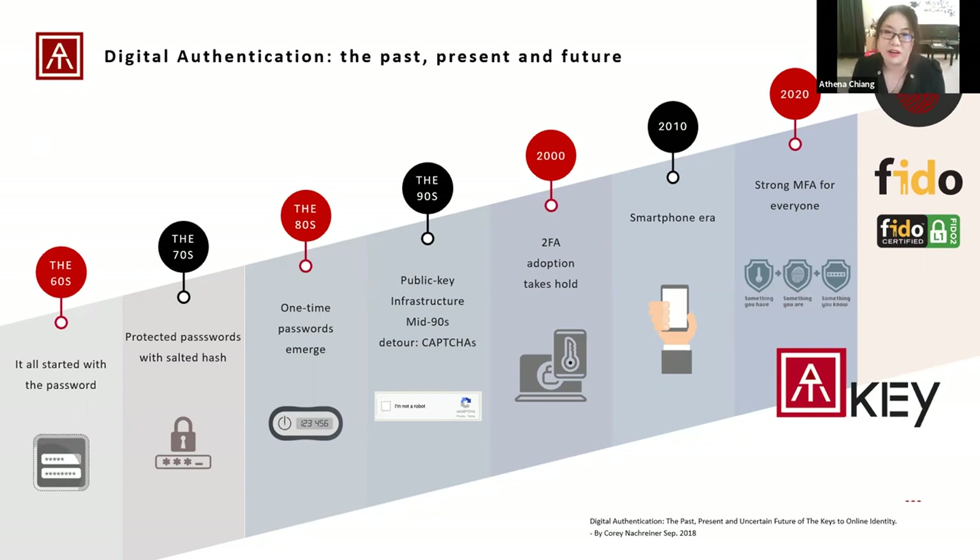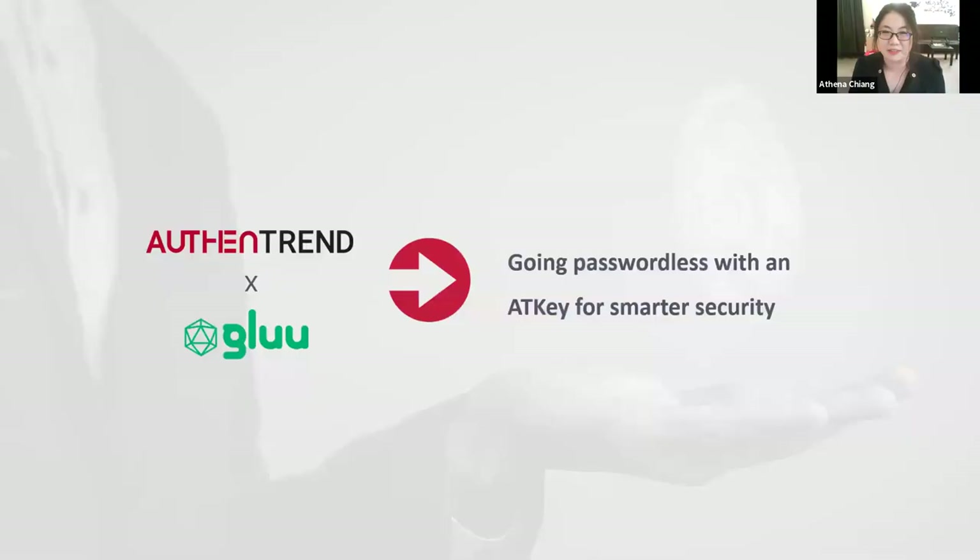Traditionally, CISOs felt they couldn't afford to introduce fingerprint security keys universally. But based on data research, given the cost of security breaches and the IT support costs required to manage system passwords, the total cost of hardware-based authentication implementation becomes a more affordable figure. CISOs should now recognize that strong hardware-based authentication for an entire organization is no longer going to put them at war with the CFO — it makes financial sense. Biometrics will lead the way in the passwordless world, and your organization will benefit from adopting a strong passwordless authentication strategy. It's possible to achieve affordable security, usability, and scalability. So let's abandon the outdated password together.